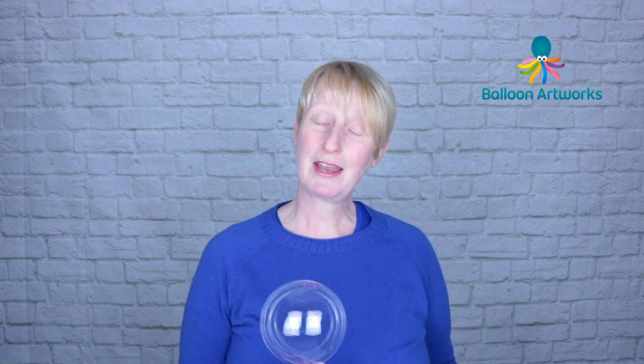I got a great reaction to my video on how to inflate an aqua balloon with helium, so if you're struggling with that right now, make sure you head over to that video — I'll put a link in the description below.